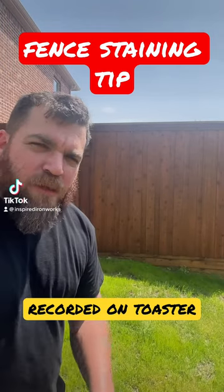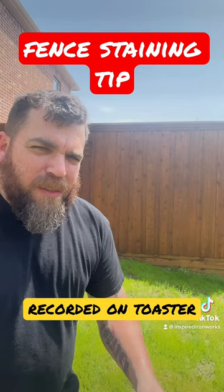Do you have a small section of fence that you need to stain but you don't want to break out the big equipment? Definitely don't use a brush like this — instead, you can use a pump sprayer like this.